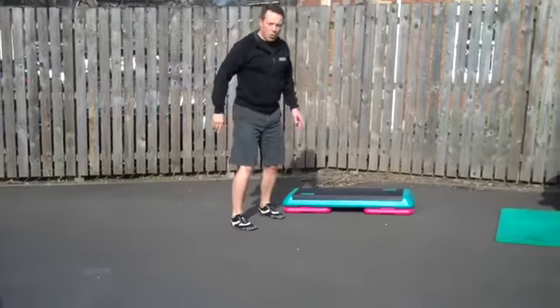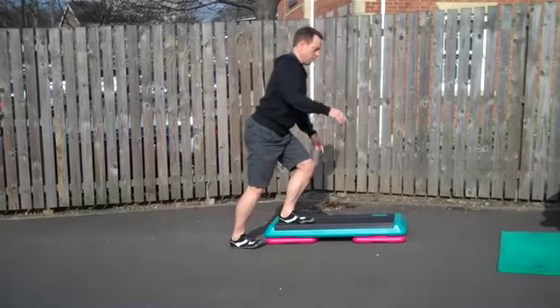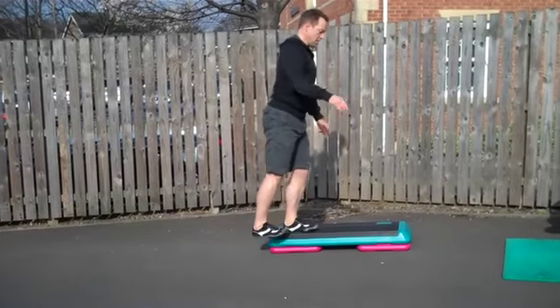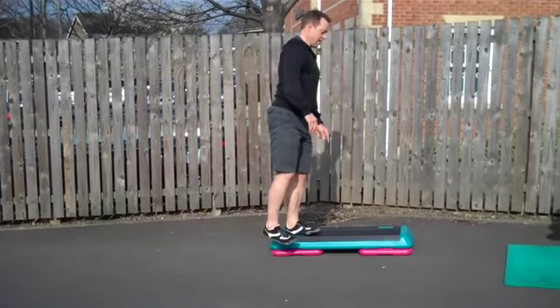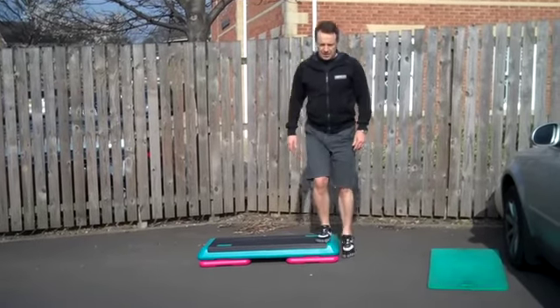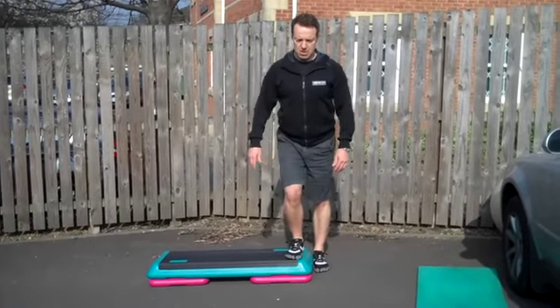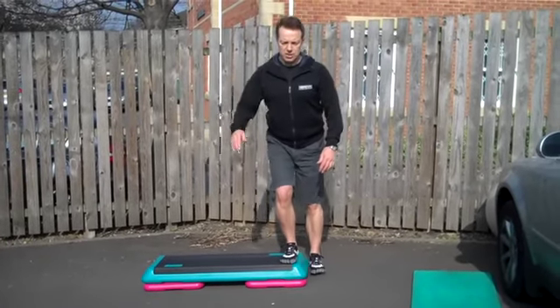One-legged squat on the step. Down, back. Down, back. From the front, just like this — down, back. Remember to sit back.